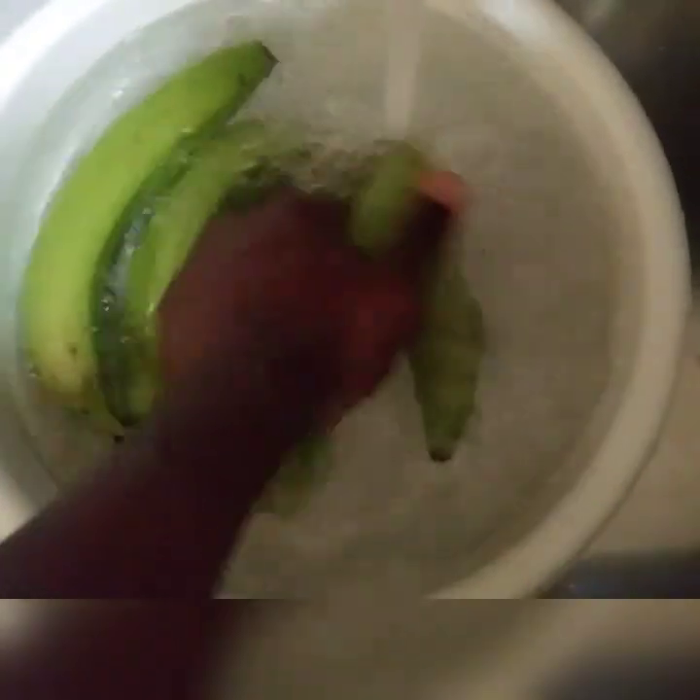I'm washing the bananas because I boil them in the skin so they don't break up while cooking.